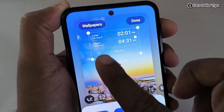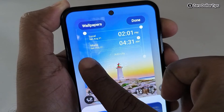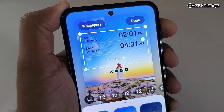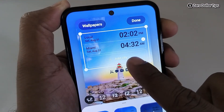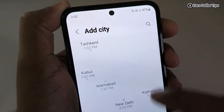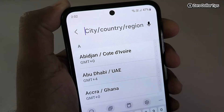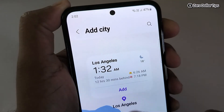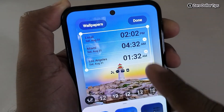To make the clock bigger, simply tap and drag it — you can see the clock is now bigger. If you want to add more cities, you can add them from here. Let's say you want to add Los Angeles — tap on Los Angeles and it will be added. Simply tap on Add.